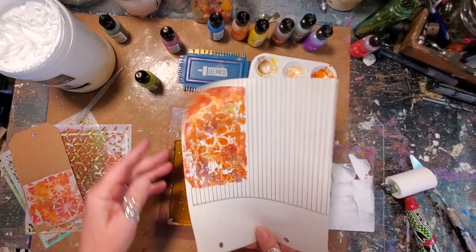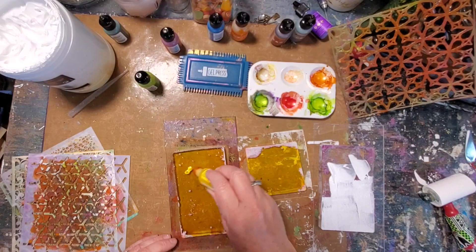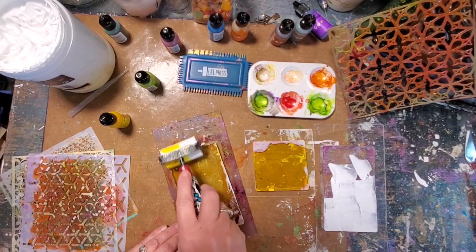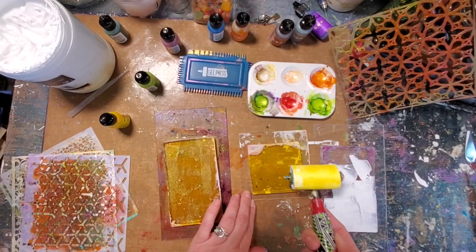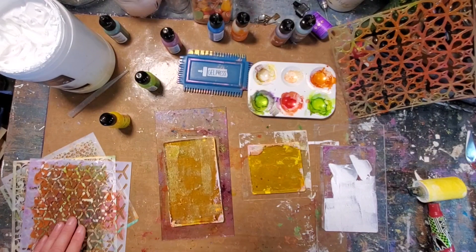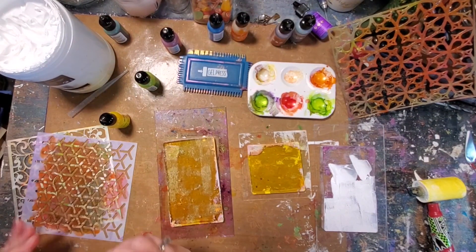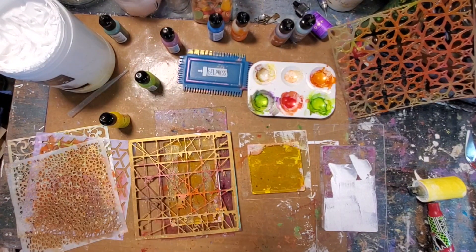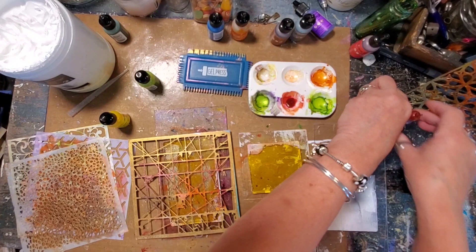I'm going to take some of this yellow and put it down, then use my brayer to brayer that alcohol ink around. I don't want to waste it. I know a lot of it just dried up because it dries so quickly, but that's going to give us a nice yellow foreground. We have to remember that the first thing you put down is the first thing you're going to see when you make your pull. I need a little bit more of this Deception here.